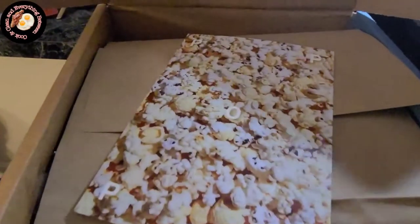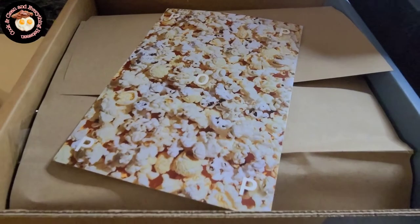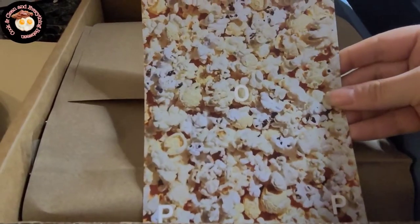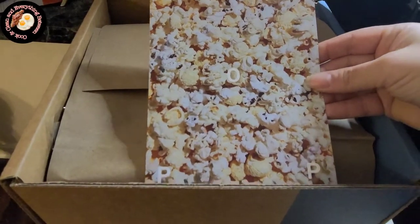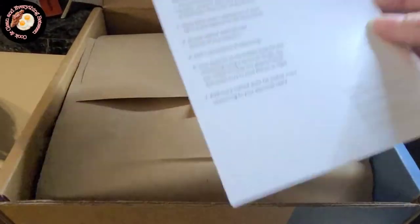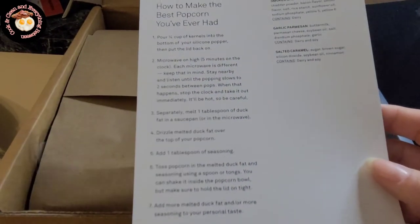This is actually my husband's subscription, and some months when he can't figure out what he'd like for himself, he ends up getting something for the house or for me. This box is 100% for me — it's the popcorn box. They have different boxes you can get, and you can always mix and match through what they have on their website.